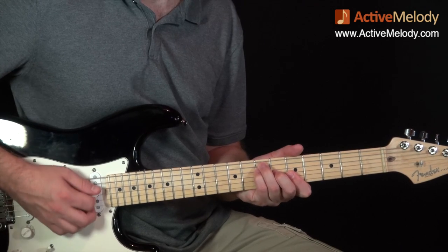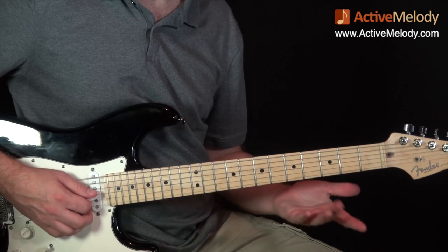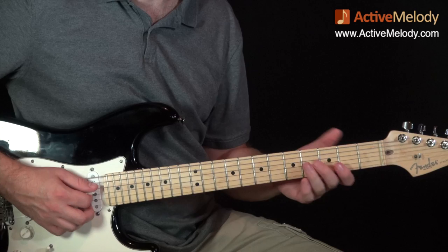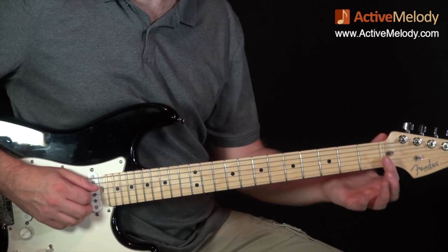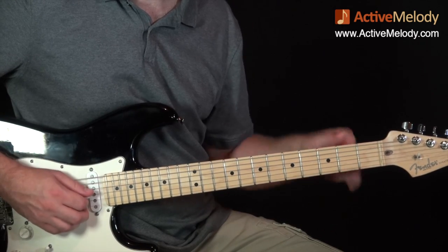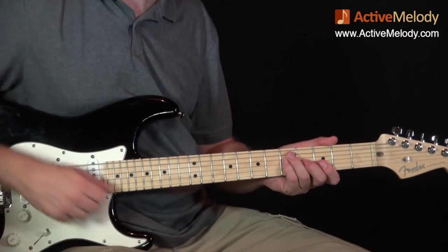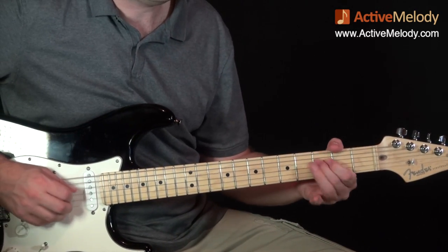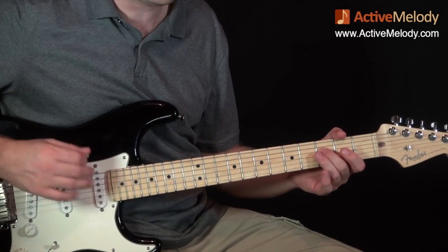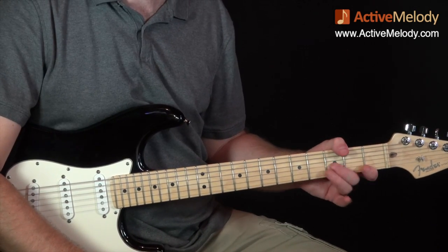If we were in the key of A, it would look like this. You'd have more of a stretch because you're going four frets, and that's what's nice about playing down here in G in pattern five, because the nut replaces that. You have licks in the key of G that you couldn't do in another key. If you're playing in the key of G and you want to come down to this fourth string and third string, you've got a place to kind of rumble around a little bit, and it's pretty easy to do.